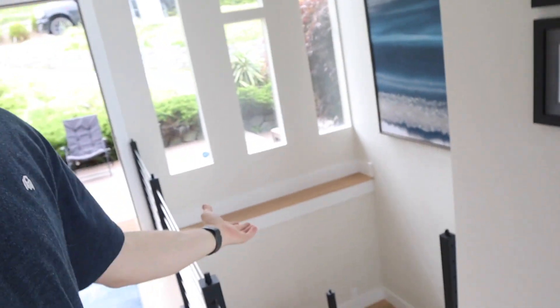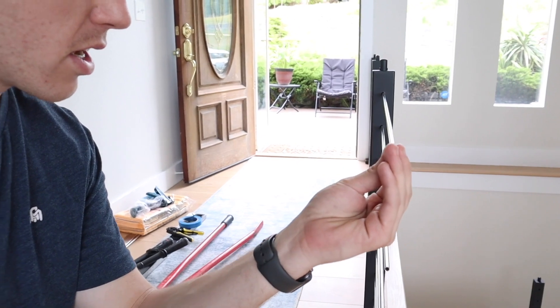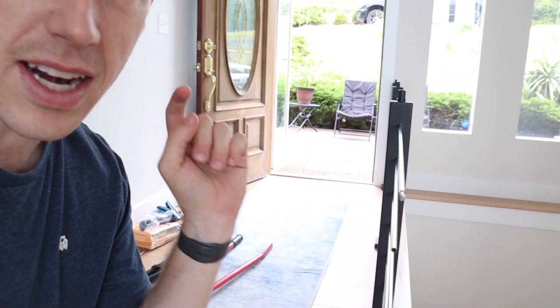We've officially got all of the posts installed. The next step in this process is to take this threaded crimp piece, put it into the end of each rod like this, then take a crimp tool and crimp it down on there.